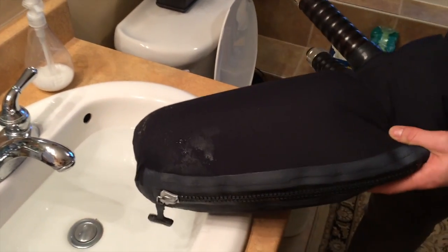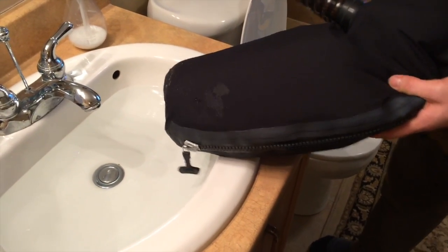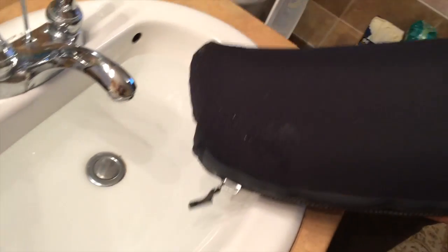So the way that we're going to test for a leak here is just put the bagpipe bag in a sink and then you can see where the air bubbles are going to come out of the leak. The leak's at the back here — you can hear it. You can feel it right here. It's multiple leaks.